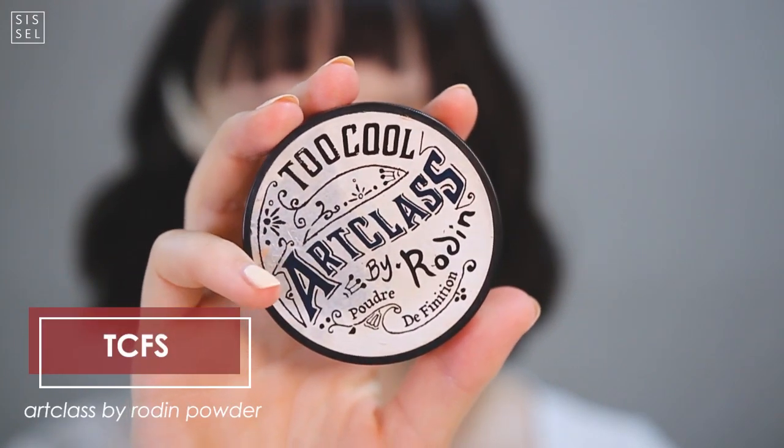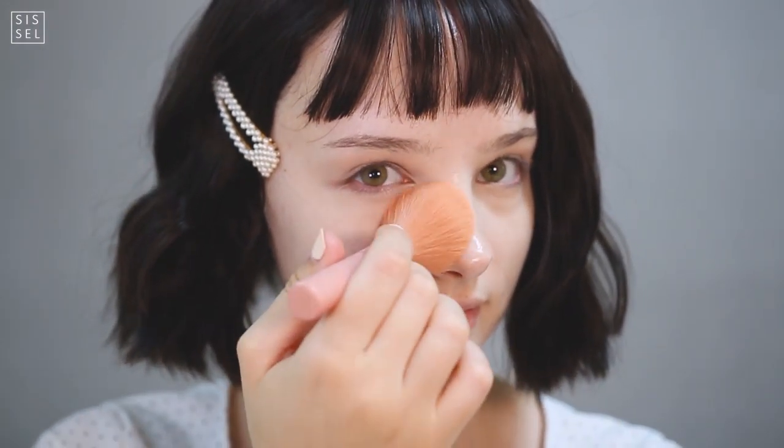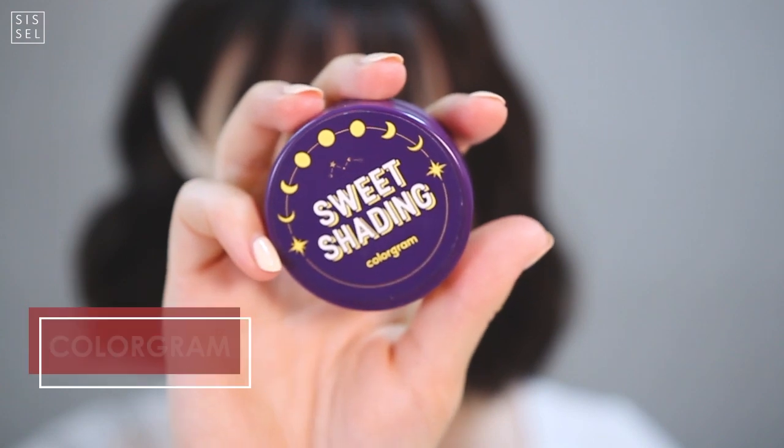I'm using Too Cool for School setting powder in translucent color to set my base so I won't experience any creasing, since creasing kind of defeats the purpose of the porcelain skin.